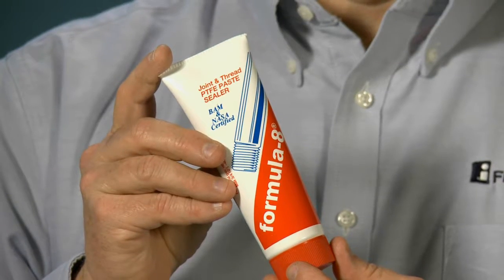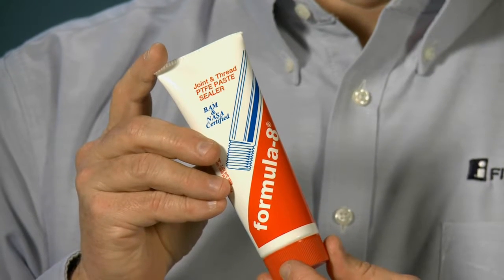Formula 8 was created as a replacement for Teflon tape, the first product introduced by Floramix back in 1967, and continues today as one of our customer favorites.